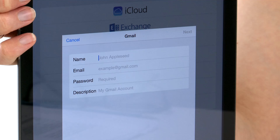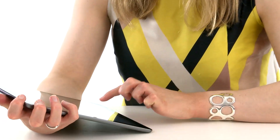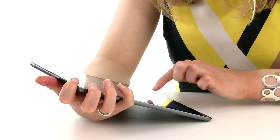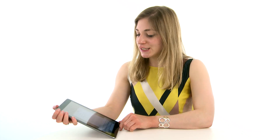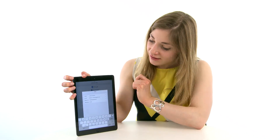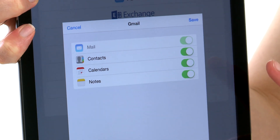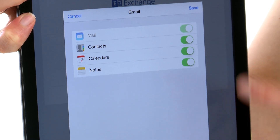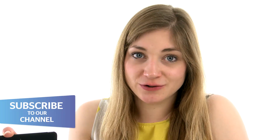It asks me to fill in the relevant details. Once you've entered your details, press Next. It will then ask you what things you want to sync — whether it's just mail, contacts, calendars, or notes — and then we just hit Save. And there you go, you're taken automatically through to your inbox.